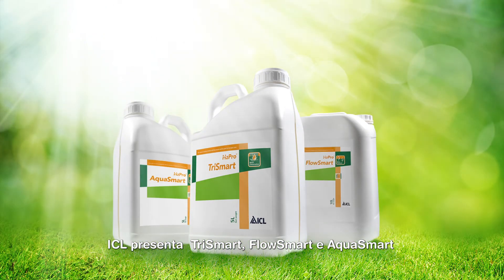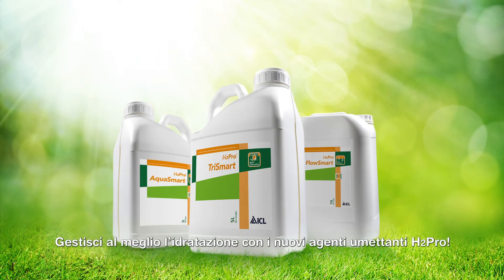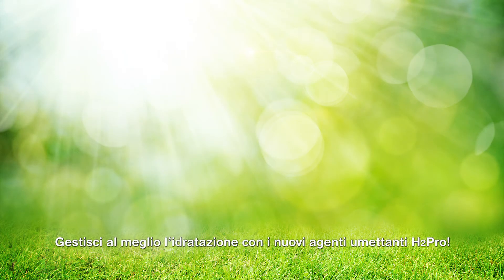ICL is pleased to present Trismart, Flosmart and Aquasmart — three new wetting agents formulated with advanced technologies and designed for great results. Get a grip on your moisture management with the new H2Pro wetting agent range.